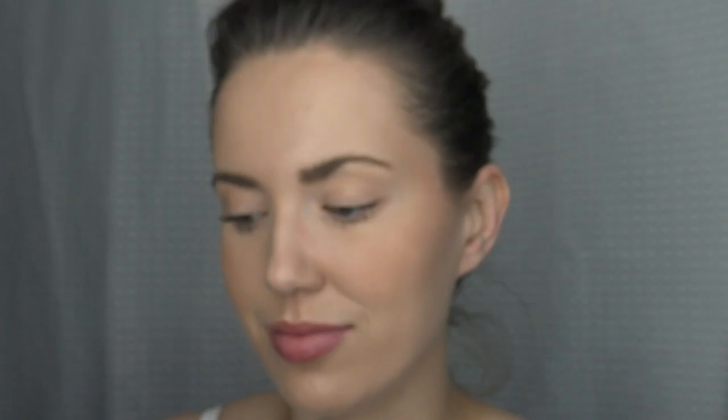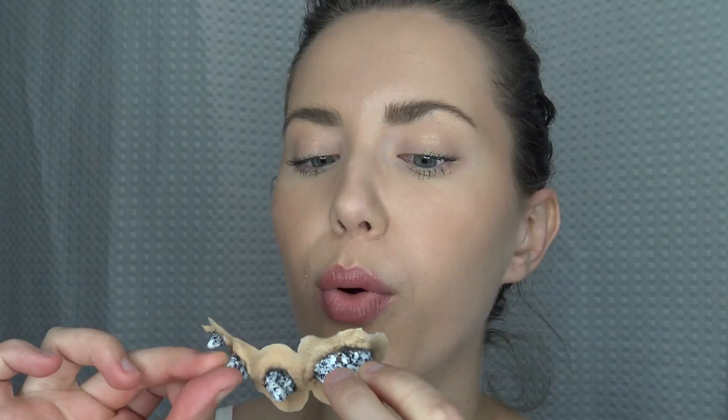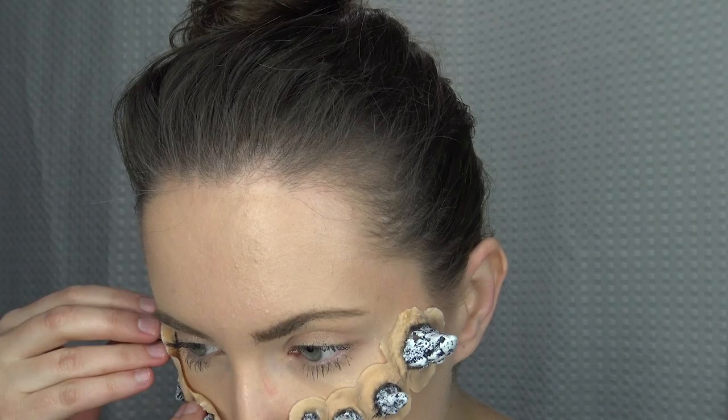To apply these, we are going to need some spirit gum — any brand will do. All you're going to do is take your spirit gum and just start to paint that on the back of this little prosthetic. The only thing with spirit gum is you have to wait for it to get a little bit tacky. I'll either blow on it or fan it out and then test with your finger to make sure it's tacky and then it's good to apply onto the skin.